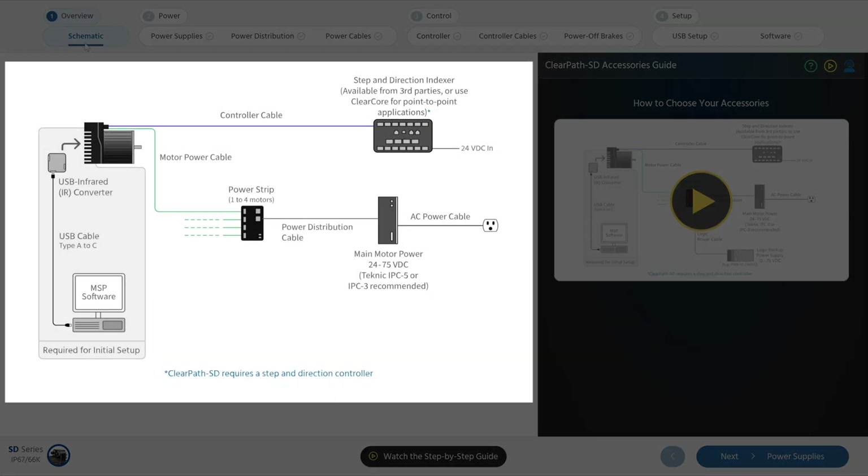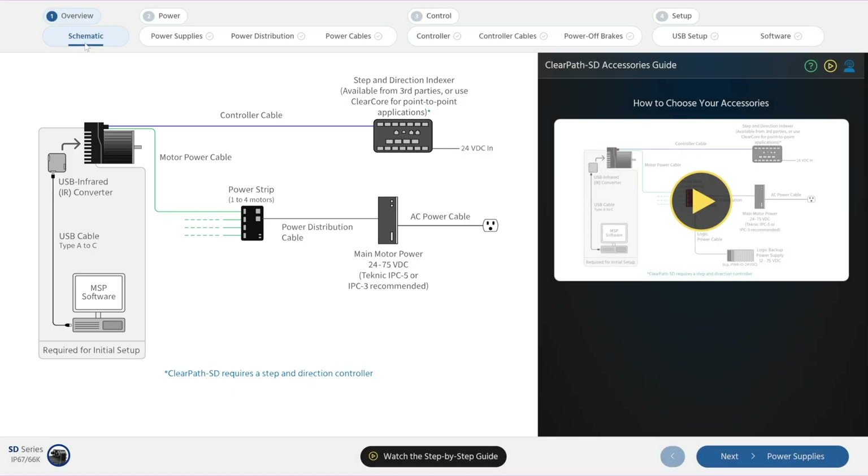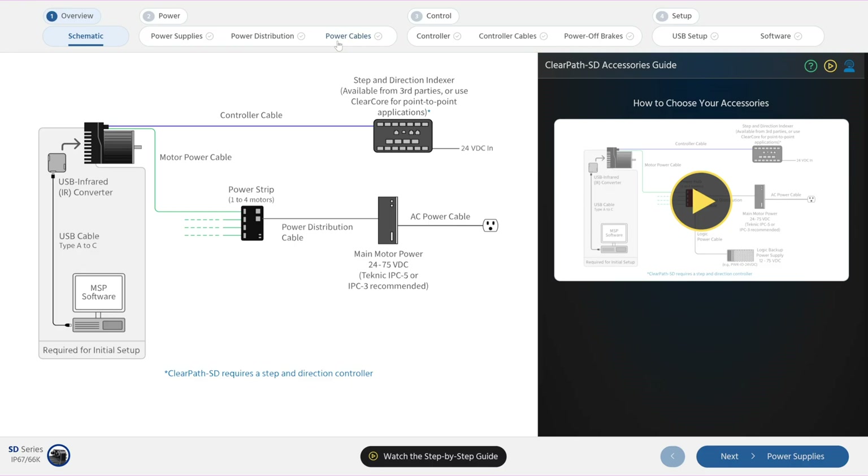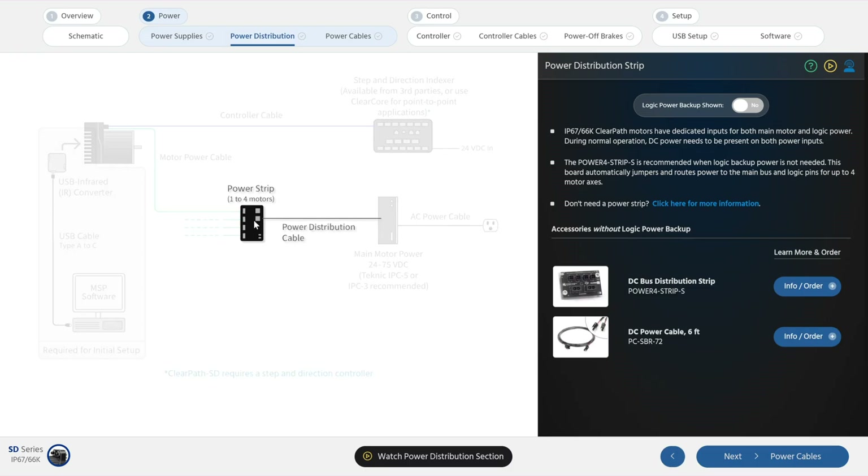This interactive schematic on Technic's website shows an example IP67 sealed ClearPath SD servo system with accessories, required and optional. If you're setting up a ClearPath SD system for the first time, we recommend going through this accessories guide step by step. If you want info on one specific category of accessories, you can click on the schematic to jump right to that section of the guide.